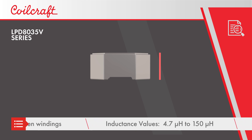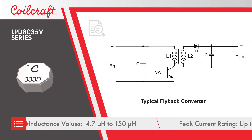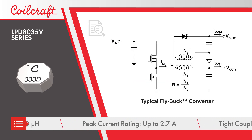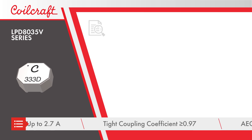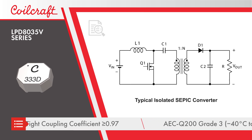Despite the small package, the inductors still provide 1500 vRMS, one-minute isolation between windings, with inductance values from 4.7 microhenries to 150 microhenries. The inductors offer peak current ratings up to 2.7 amps and a tight coupling coefficient for improved ripple cancellation.